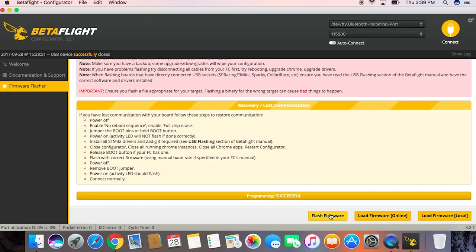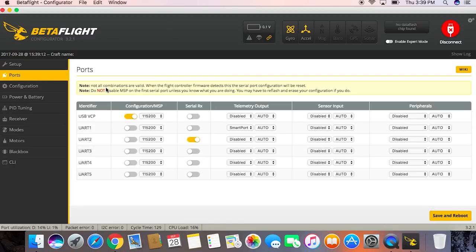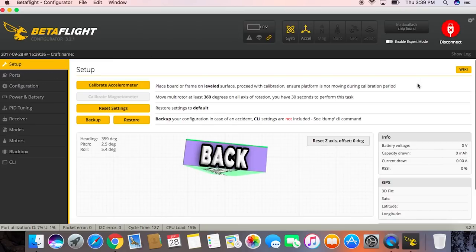Alright, successful flash. Go ahead and unplug it, then plug it right back in and connect. This is where we'll have our average flight controller setup — we can calibrate the accelerometer if we're using one, or reset settings to defaults. In ports, this is where we set modes for what receiver we're using. In our case we need to be on UART 4. We'll save and reboot. We're using a Spectrum autobind serial receiver.